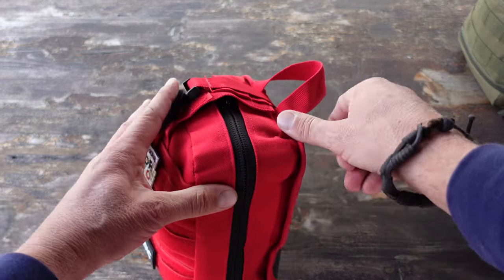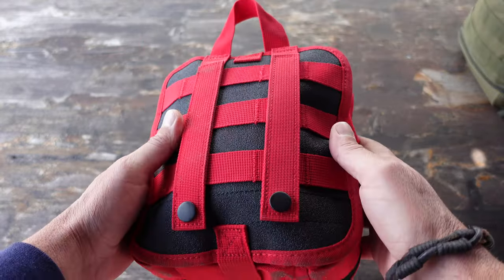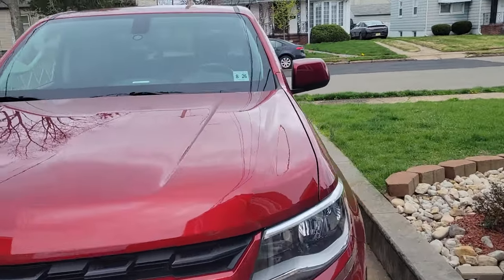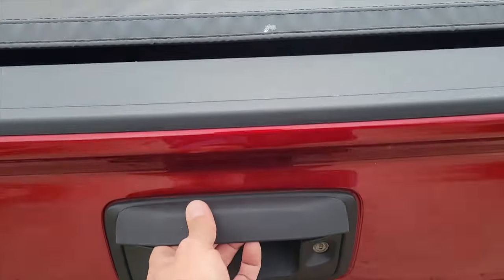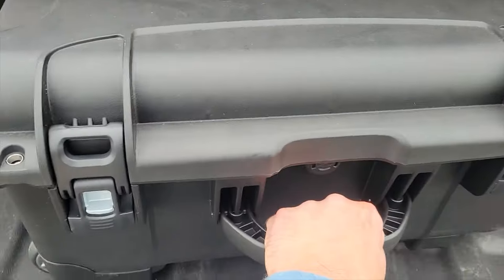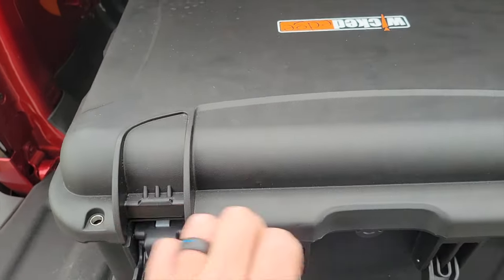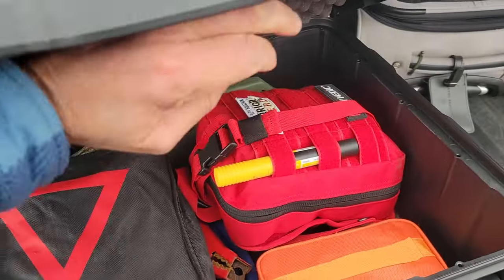There are a lot of combat veterans who have contributed their knowledge and skills to putting these kits together for MyMedic. Whenever I need to learn something new or even just brush up on my skills, MyMedic is certainly a resource I go to, and I suggest you do the same. There's no reason to have these awesome kits with all sorts of gear inside and unfortunately not know how to use it, especially when you need it the most.